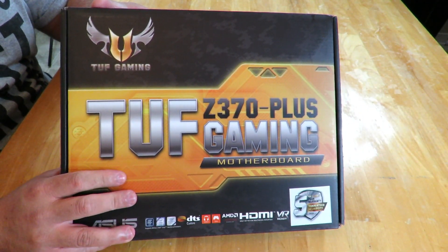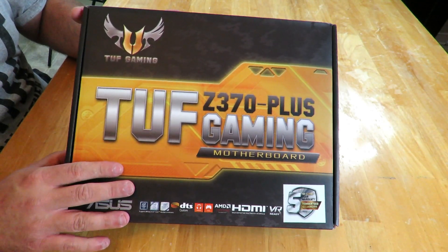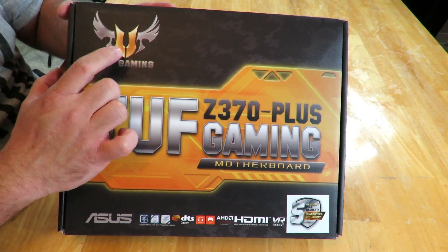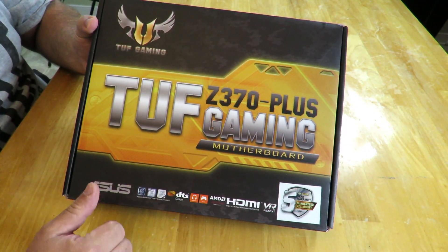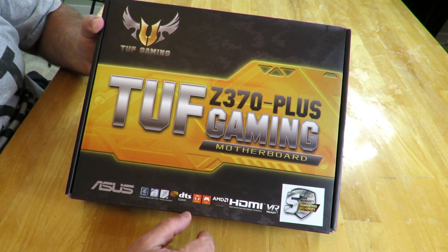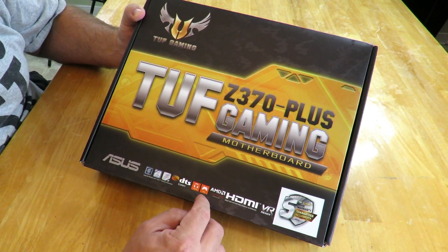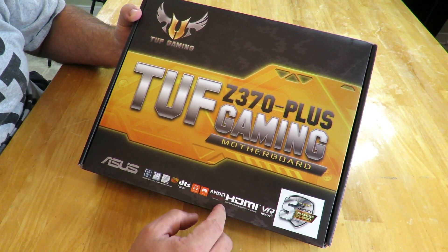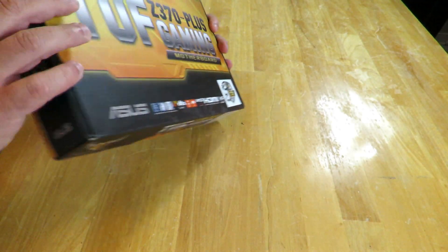Here she is again — the Asus TUF Z370 Plus Gaming motherboard. We can see the TUF Gaming logo right up here: TUF Gaming Z370 Plus. Then everything down here: Asus, Intel, custom DTS, headphones, controller, AMD Crossfire, HDMI, VR ready. And then along the side.